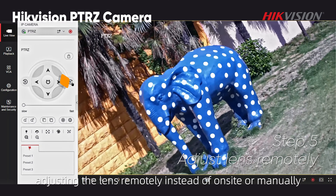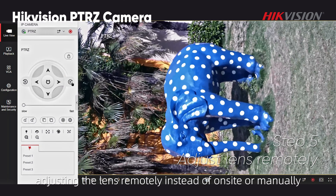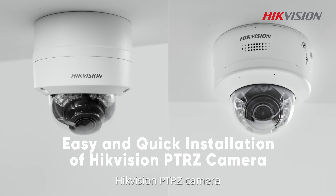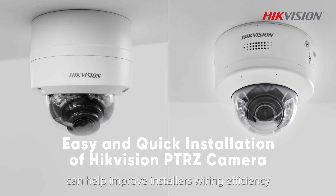Done. Now adjust the lens remotely instead of on-site or manually. The Hikvision PTRZ camera helps improve installers' wiring efficiency.